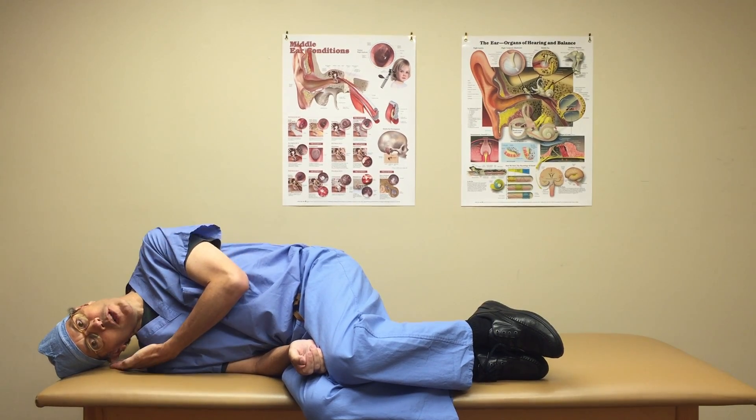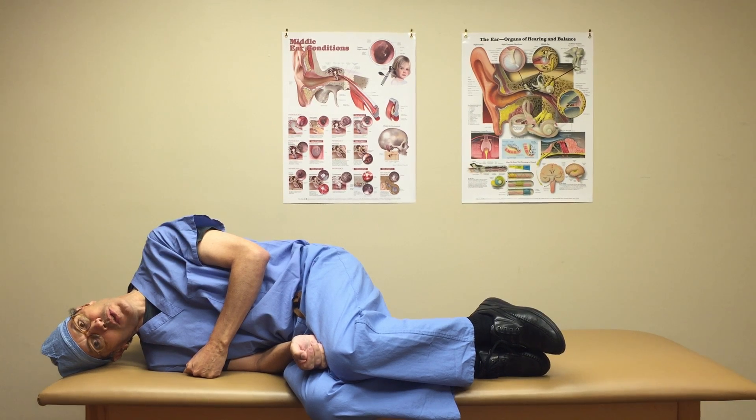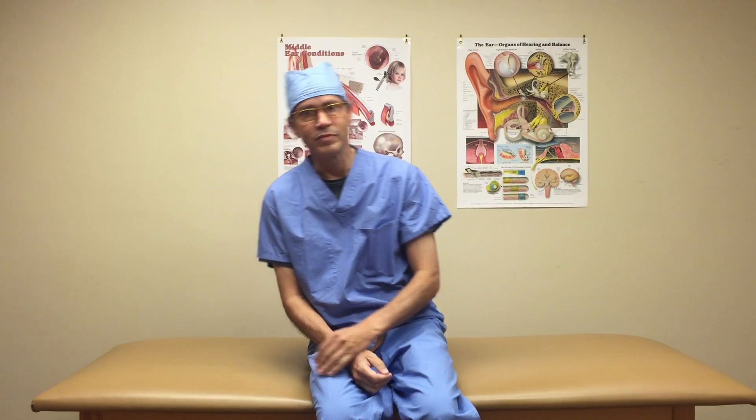Position 1: no pillow is used and the head is allowed to hang to the mattress. After 30 seconds, or the end of the otolith stimulation, sit up for 30 seconds.